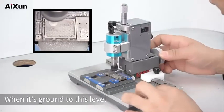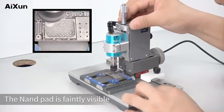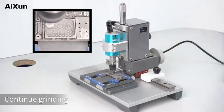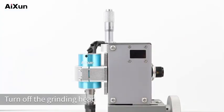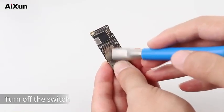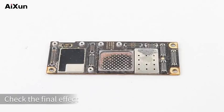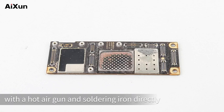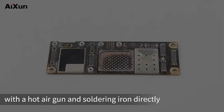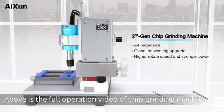When it's ground to the appropriate level, the NAND pad is faintly visible — continue grinding until done. Turn off the grinding head and the switch, then remove the motherboard. Clean up with a brush and check the final effects. For fine grinding, users can also clean the edge of the pad with a hot air gun and soldering iron directly. Above is the full operation video of the chip grinding machine. Thanks for watching.